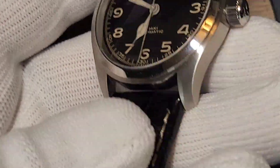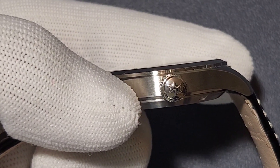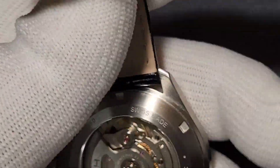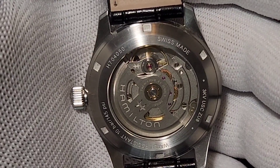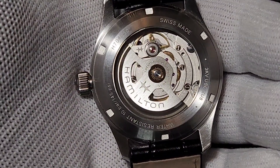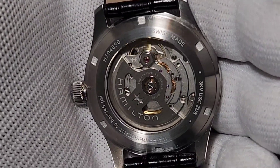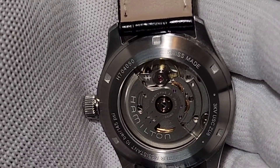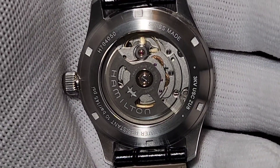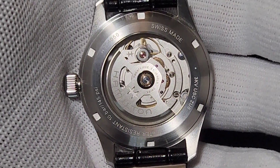You can see the Hamilton logo, and this is the caseback, which shows a beautiful movement — likely ETA-based, possibly in-house now. The sapphire caseback lets you see the movement functioning. It is water resistant up to 10 bar.